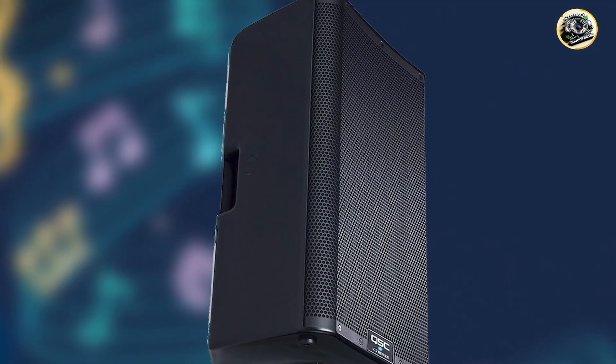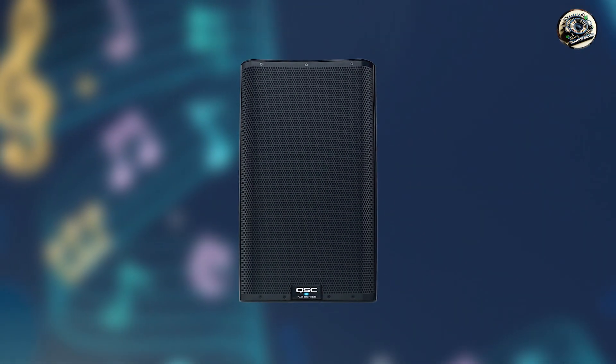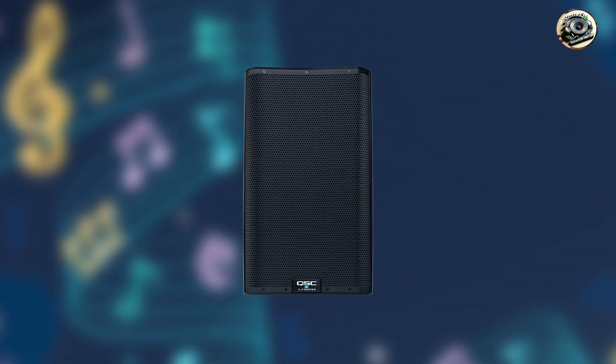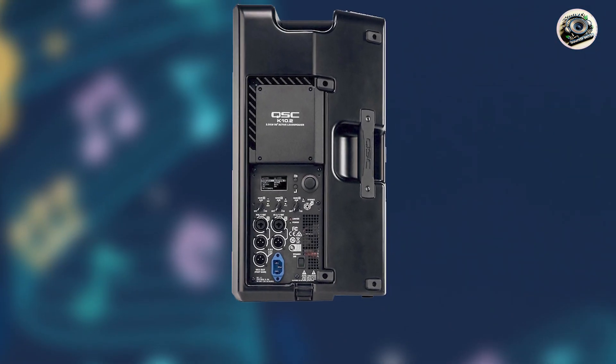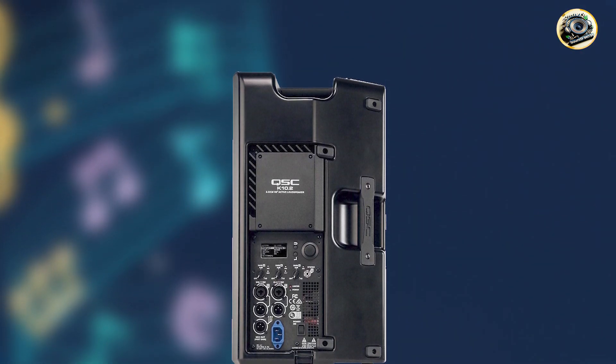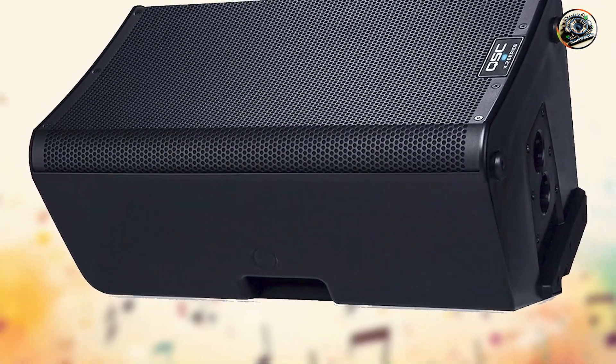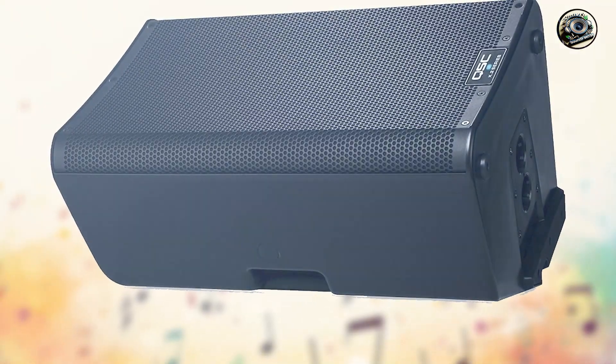Perfect for live performances, rehearsals, and studio monitoring, the K10.2 excels in delivering high-definition audio with exceptional clarity and depth. Whether you're playing jazz, metal, or electronic music, this speaker enhances the tonal nuances and dynamic range of electronic drum kits, providing immersive sound reinforcement. Its lightweight and portable design make it easy to transport and set up, while its rugged enclosure and ergonomic handles ensure durability and reliability for professional use.